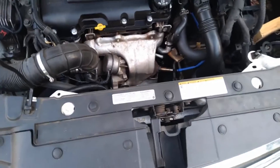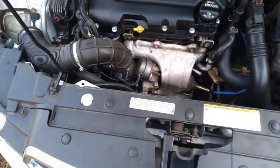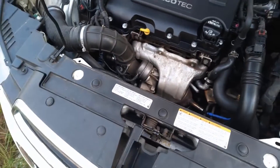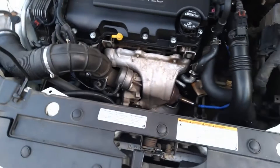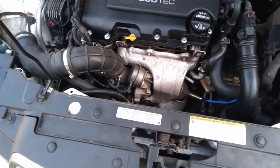This is a 2015 Chevy Cruze 1.4 turbo. If you've got one of these and you've got a leak around your turbo but you can't see where it's coming from,